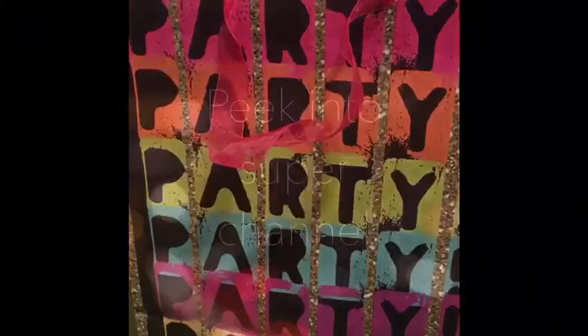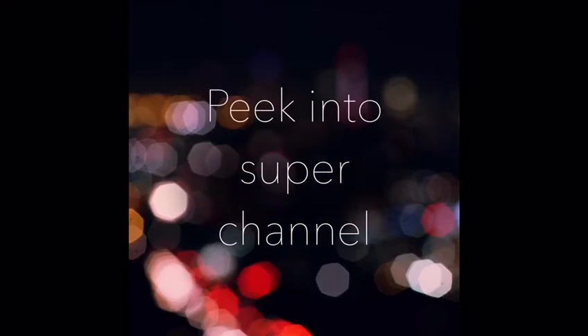I'm ready for the Valentine's Day party. Peek into Super Channel. Have a nice day!